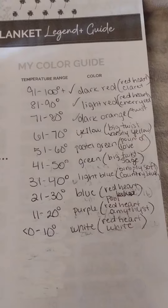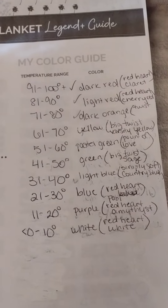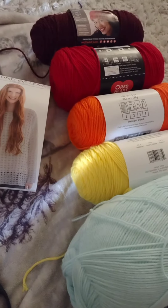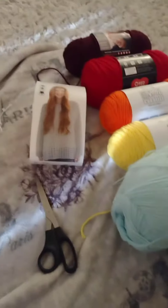I'm using a temperature blanket how-to guide just to keep myself organized with a project this big. I have divided up the temperatures and also put the labels of the yarn so that I know exactly what to buy when I probably run out. So these are the colors that I am using — it starts with the really hot temperatures up there.